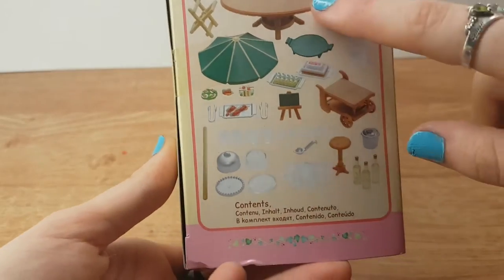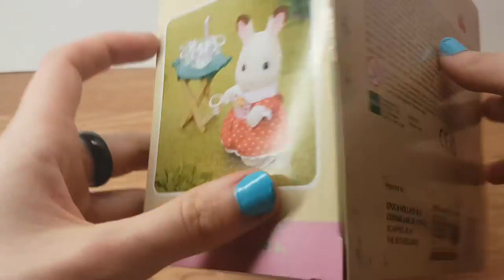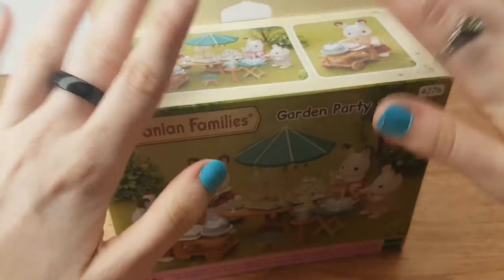This is everything — the contents — and some stuff on the back. Okay, so let's go right ahead and open this set.